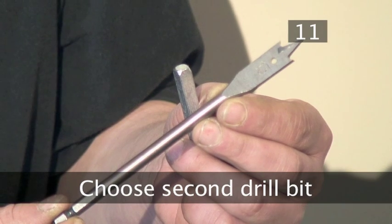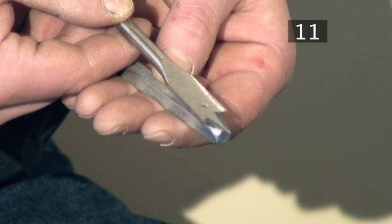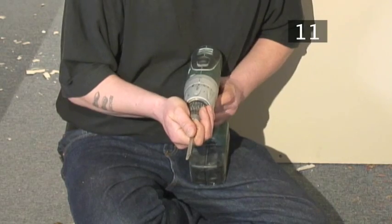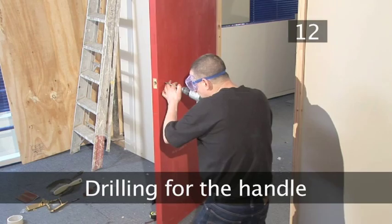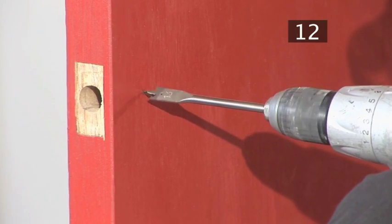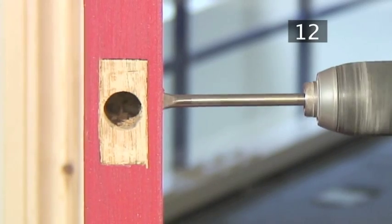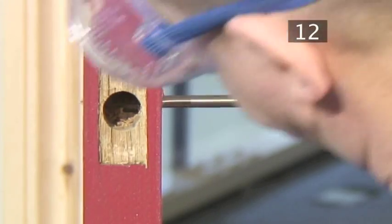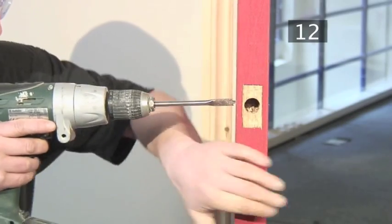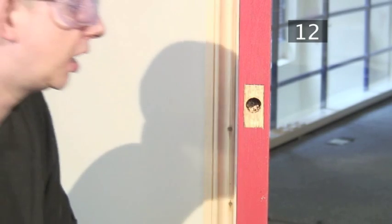Step 11 - Choose a second drill bit to drill the hole for the handle spindle. It should be wide enough to give the handle spindle clearance, so choose a bit that is about 2mm wider than the spindle. Carefully attach it to your drill. Step 12 - Drilling for the handle. Remember your drill safety. Using the marks you made, drill into both sides of the door right into the latch hole. When the drill bit begins to emerge through the other side of the door, start drilling from that side — this will prevent the wood from splitting. When you have finished drilling, clear out any debris by blowing into the hole.